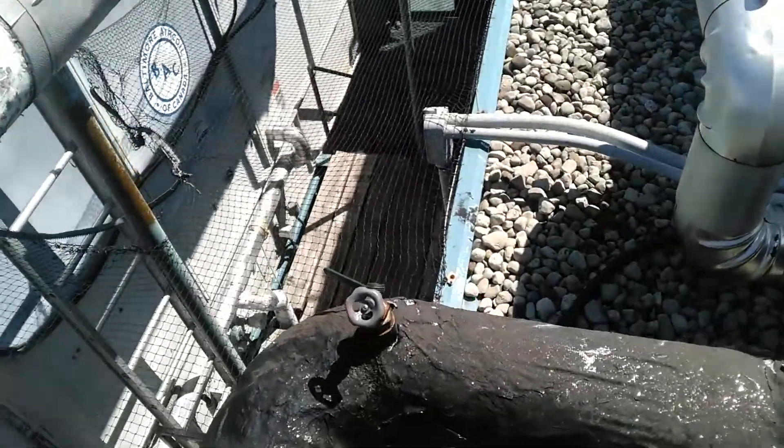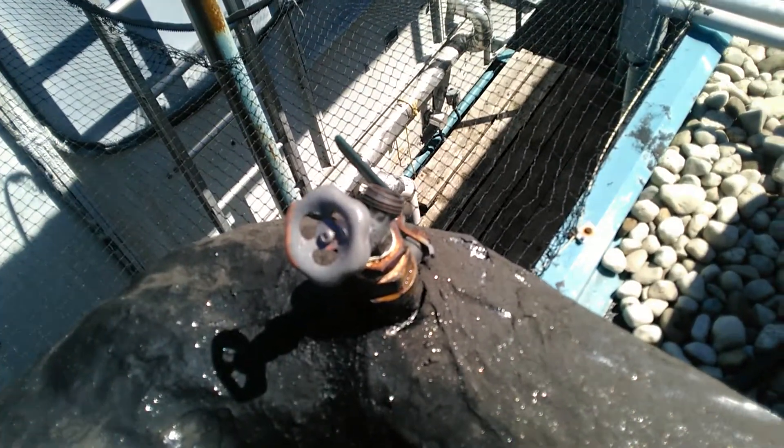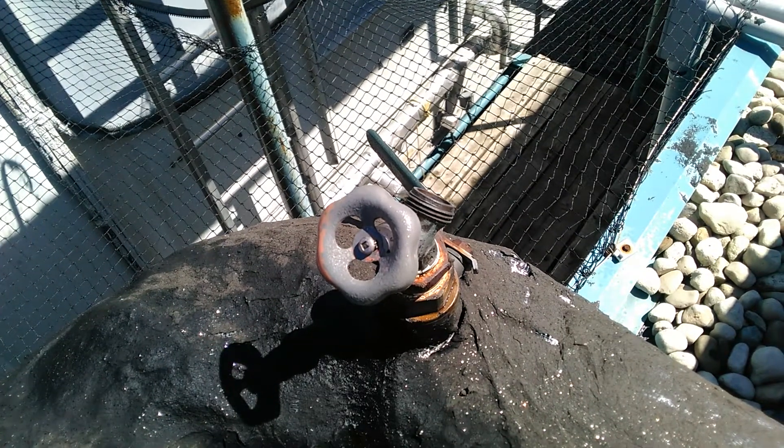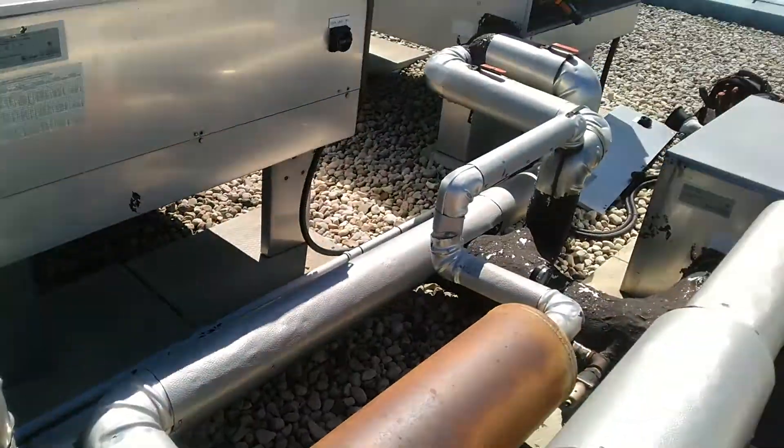One thing I'm noticing is that when we open the valve on the return, we're getting some suction. So maybe we have a small leak. That vacuum is pulling in air, and it's causing cavitation of the pumps.